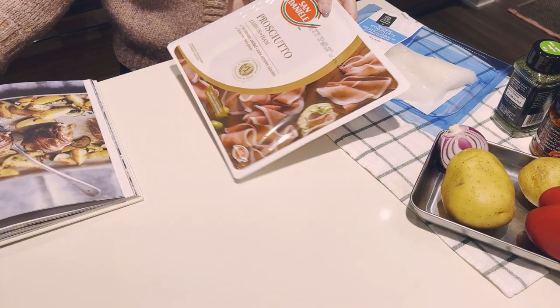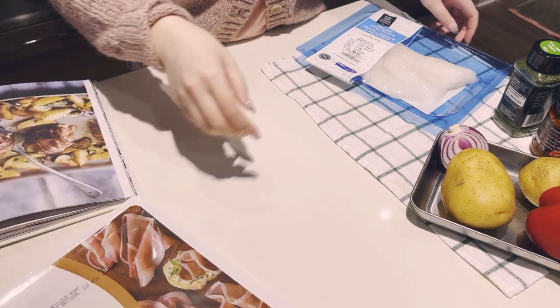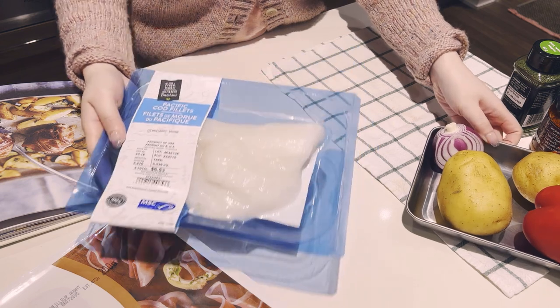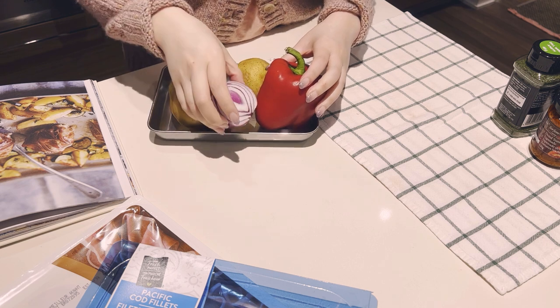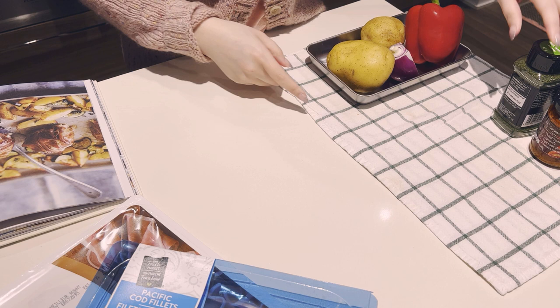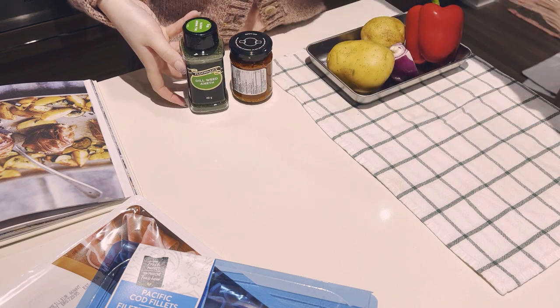First, let's talk main ingredients. Here I have a package of prosciutto — of course I got the extra large so I can have some for snacking later on. I couldn't find monkfish, which is what they asked for, so I bought some Pacific cod fillets instead. I also have a bunch of small vegetables; I think they used zucchini in the recipe, but I didn't have any on hand so I went with potatoes, onion, and a bell pepper.